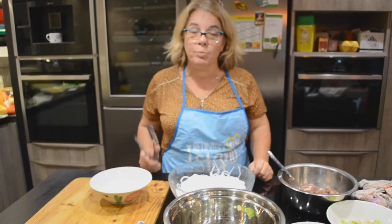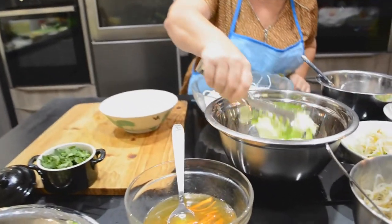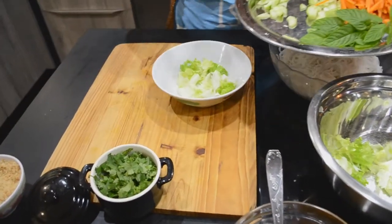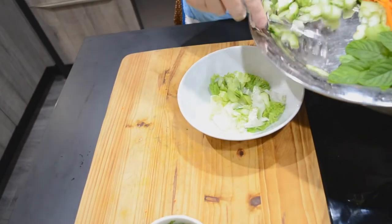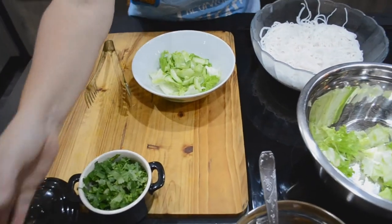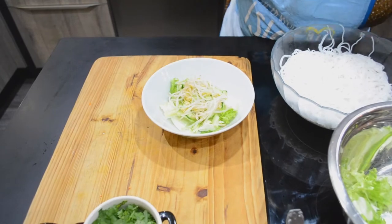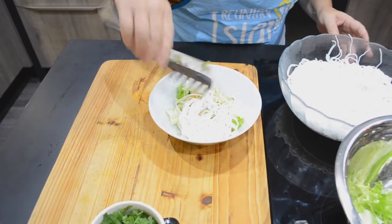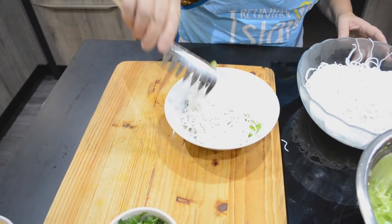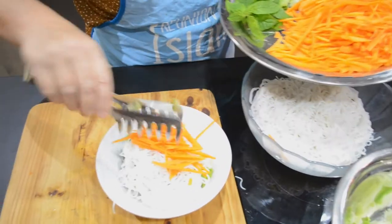On va passer au dressage du boboon. On va préparer dans un bol la présentation. On va commencer par y mettre la salade, ensuite un peu de concombre, puis des germes de soja. On va y mettre les vermicelles de riz, et puis les carottes. Ça fait un joli mélange de couleurs.